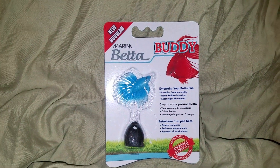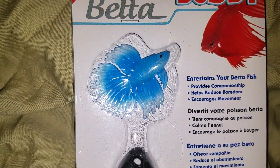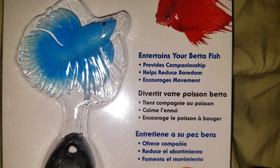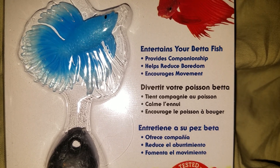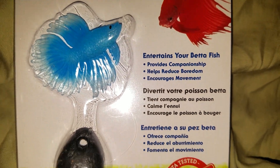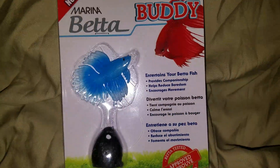Hey everyone, so this is a quick first look at the Marina Beta Buddy, which is a really cool little beta — which of course is not real. It's supposed to entertain your betta, provides companionship, reduces boredom, and encourages movement. Since betas usually try to attack each other, this is a safer alternative. It is beta tested and approved, apparently according to Marina.